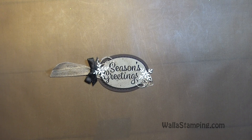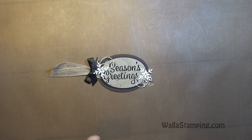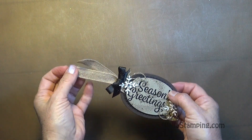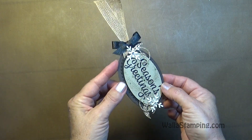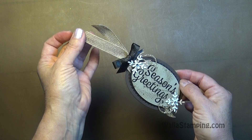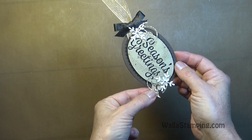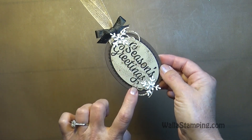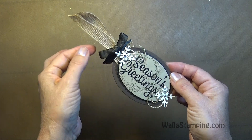Hey there, it's Nina with Walla Stamping. Thank you for joining me today. This is number two of my Gift Tag Tuesday series this year. I wanted to make something that was kind of shabby chic. What makes it on the shabby side is the burlap ribbon and color choices, and what makes it more on the chic side is the gold glimmer paper, the rhinestones, and my black shimmer ribbon.